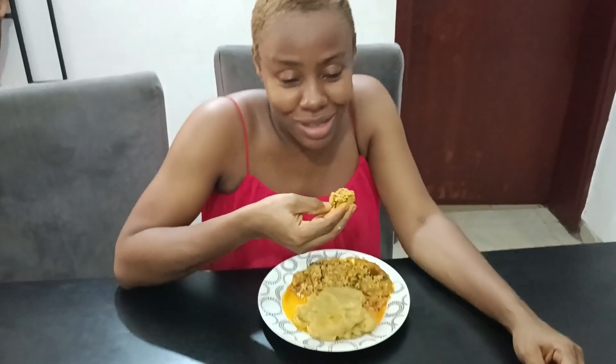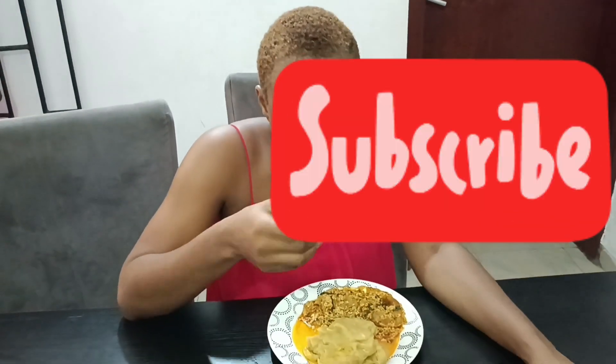Thank you so much for watching. Have you tried this before — making unripe plantain swallow from scratch? Let me know in the comment section. Bye.